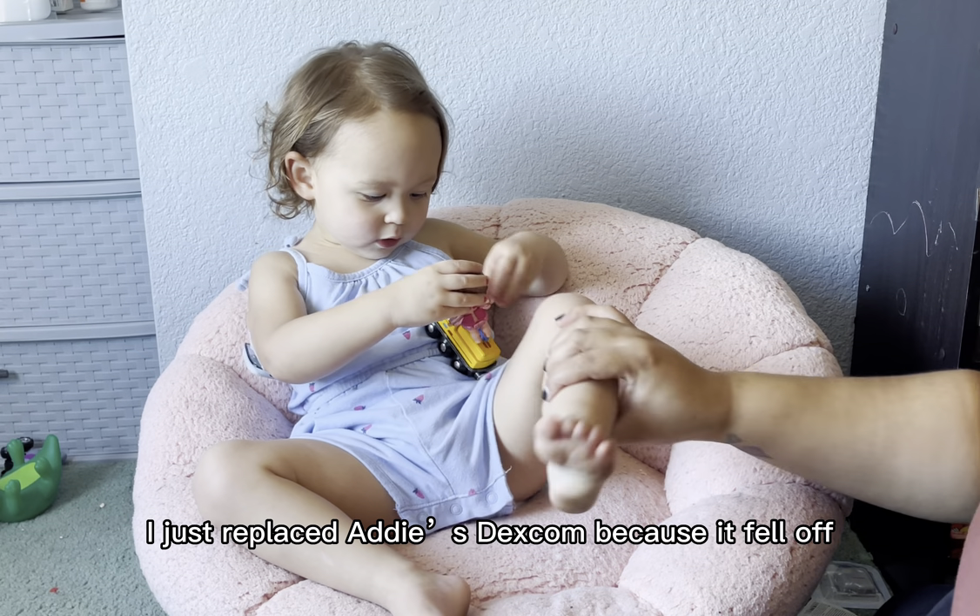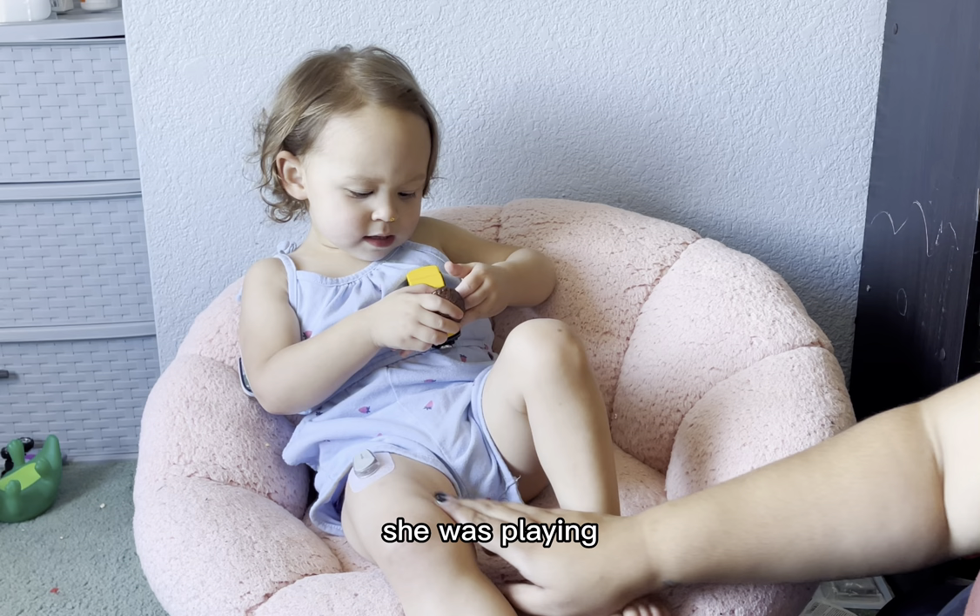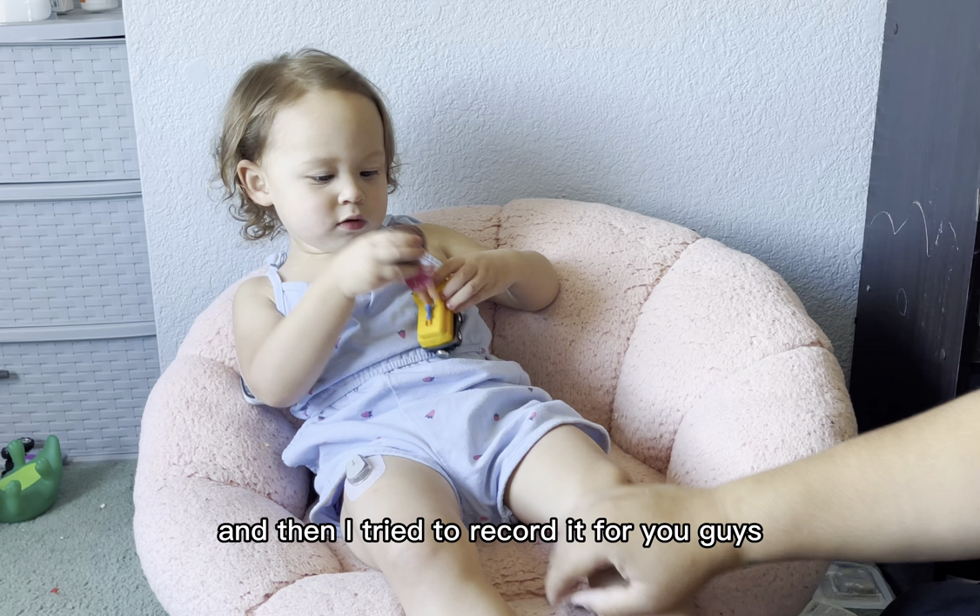I just replaced Addy's Dexcom because it fell off. She was playing and it fell off, and then she threw it in the trash can. I tried to record it for you guys and I didn't press record. So that's a new sensor.